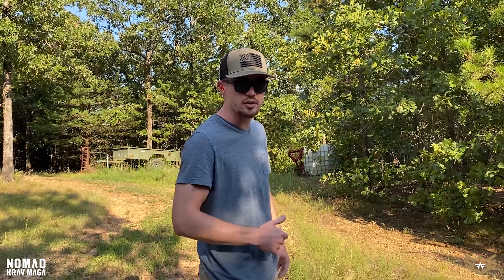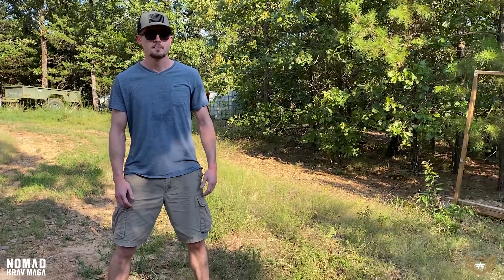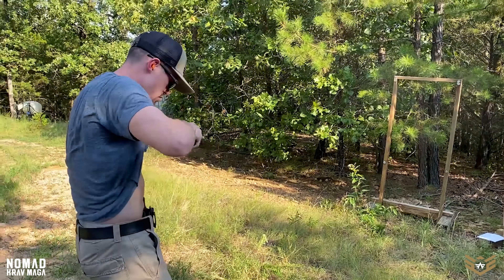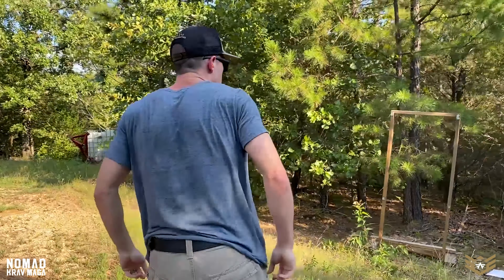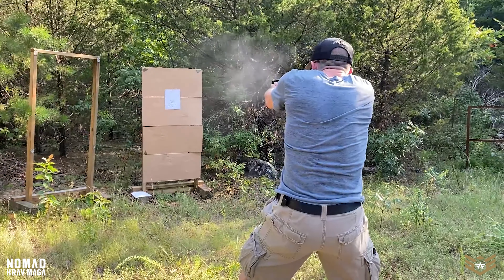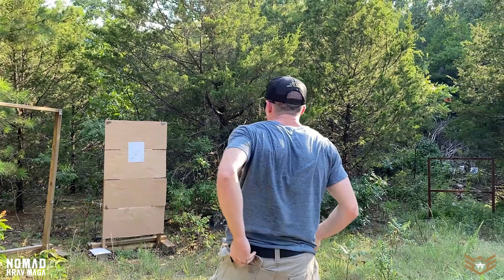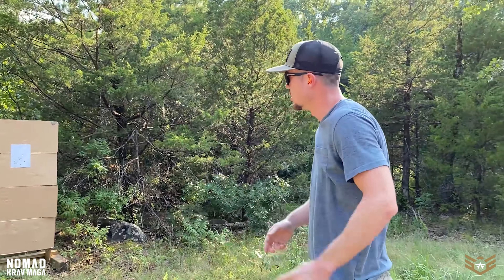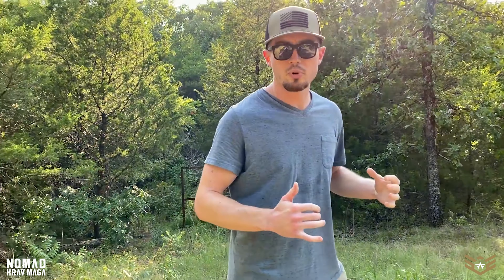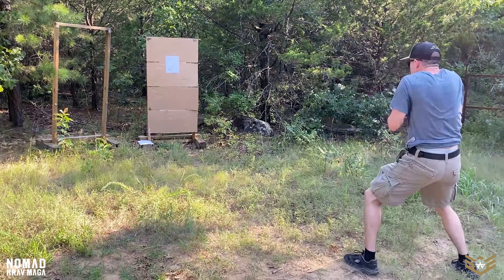Follow through — you have multiple trigger resets; don't just slap the trigger and forget about it. Now two shots to the left, standard defensive response. This magazine should go empty, so I'll get that second emergency reload practice from the pocket.